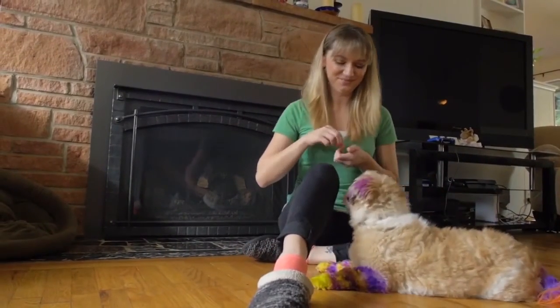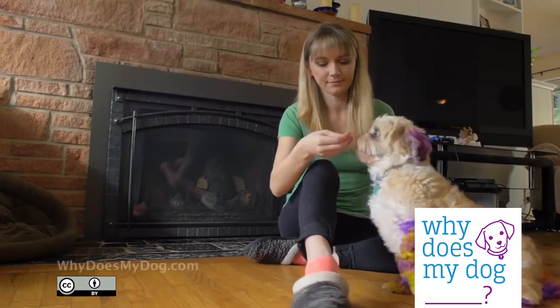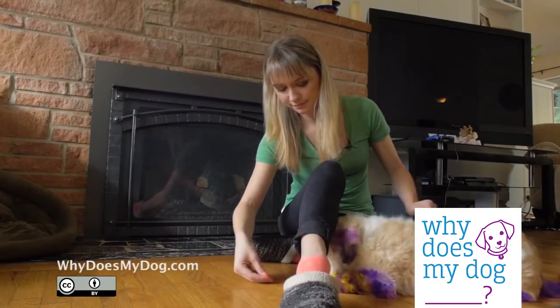If your dog is nervous about it, you might want to make a trail of treats for her to follow. Once she has successfully done this a couple of times, try to lure with your hand without going under the leg.